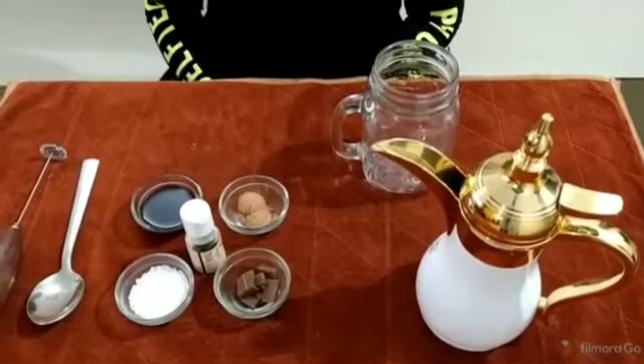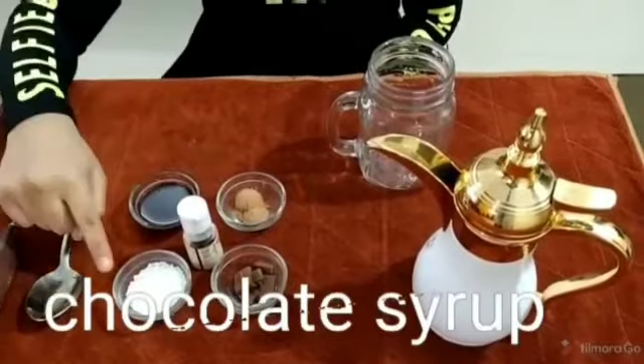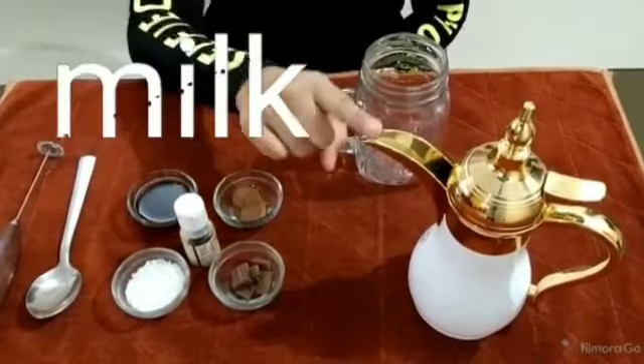To make the chocolate milkshake, we need 2 spoons of cocoa powder, chocolate syrup, 2 spoons of sugar, some pieces of dairy milk to make it more chocolatey, vanilla extract and milk.